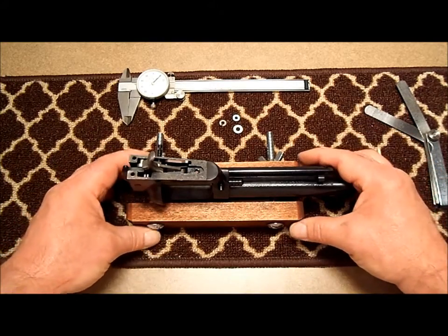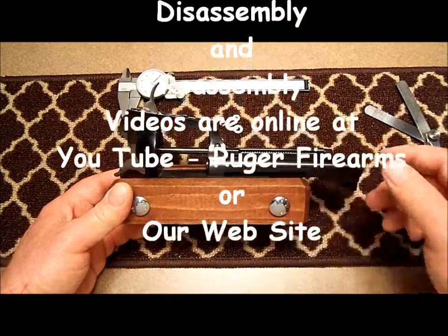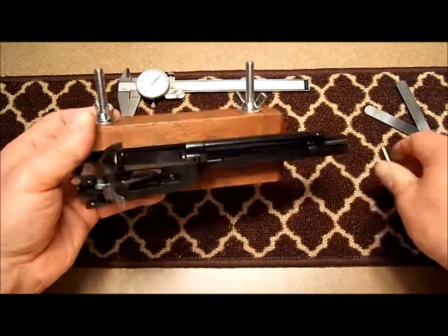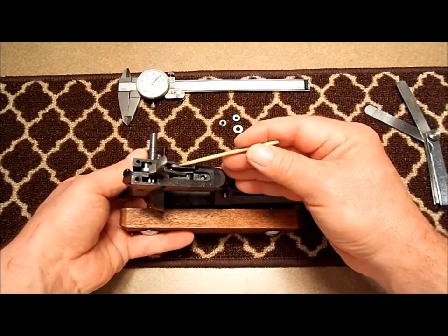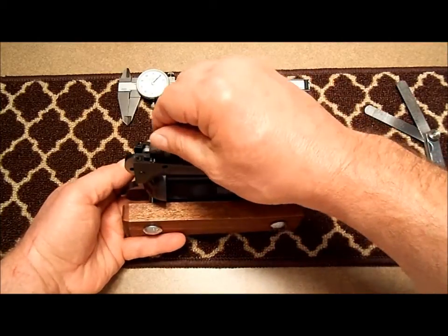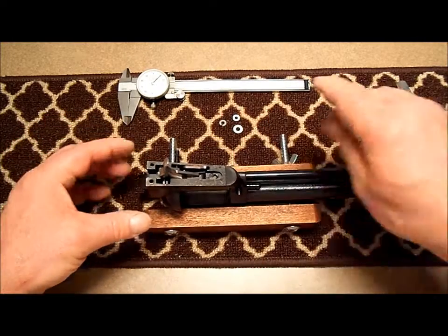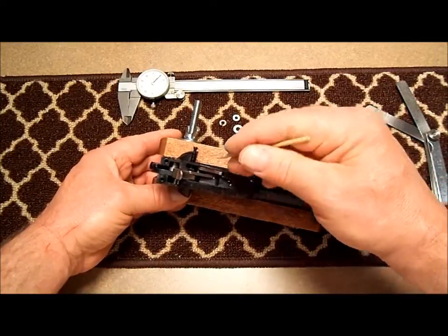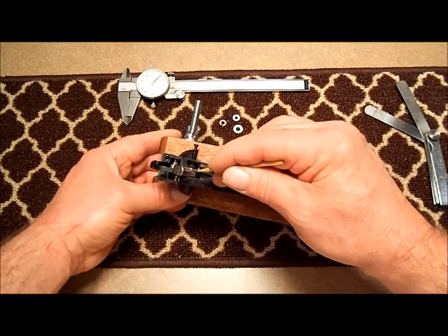Now we've watched the Ruger factory disassembly video or used our owner's manual. We've disassembled our new model RSA and cleaned all the parts. Now I've installed the gate, the gate spring, cylinder latch, trigger and transfer bar, and hammer and pawl. I also installed the trigger pin partially under the gate spring and into the cylinder latch.